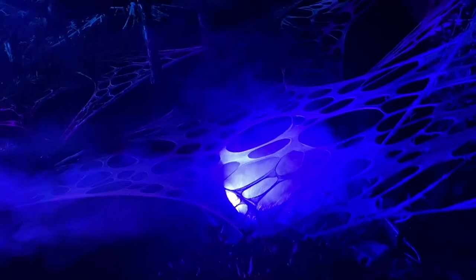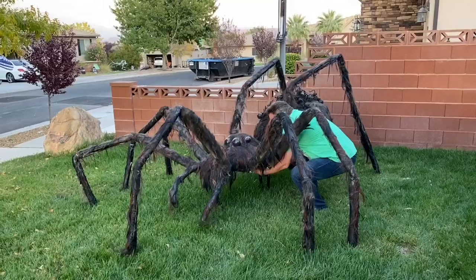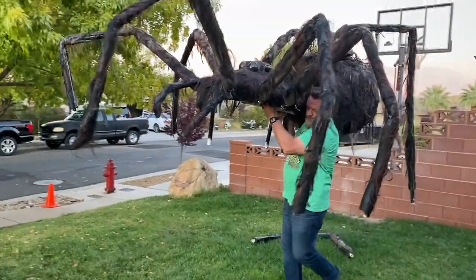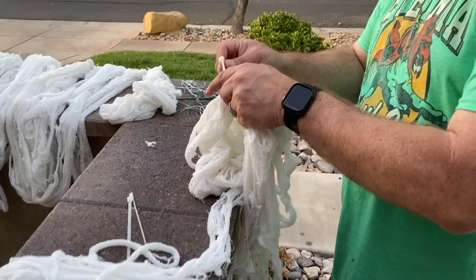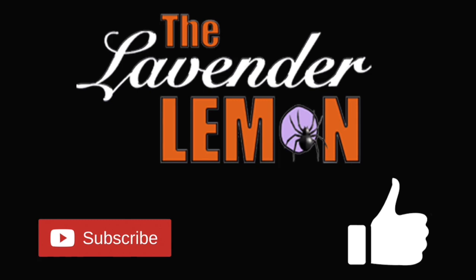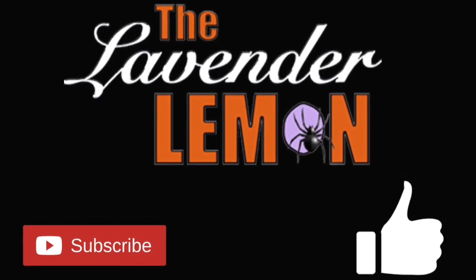All of the decorations certainly drew attention — even the local news did an article about it. We just loved seeing the excitement on the kids' faces and the awe of the parents wondering how we pulled it off. For those wondering about cleanup, it was super simple and came down in a couple of hours on a Saturday afternoon. Please like and subscribe for future how-to videos, and happy decorating from the Lavender Lemon!